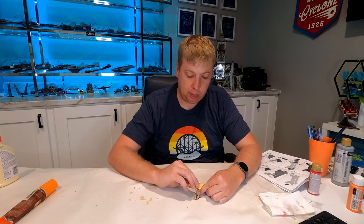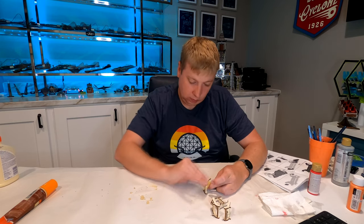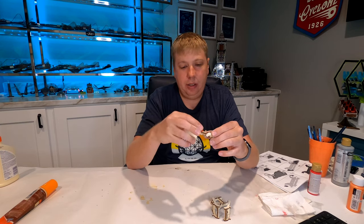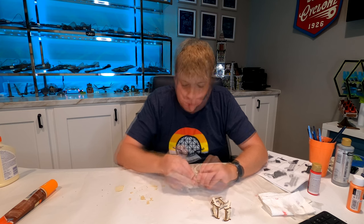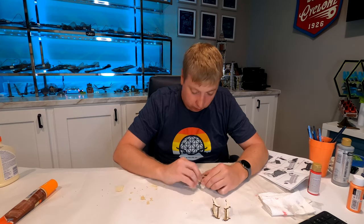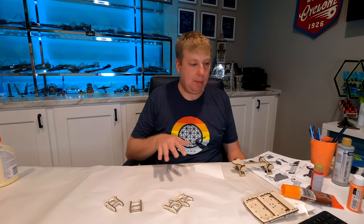Now we can move back to the lap bars. We're just going to sand where we put the putty, just to make it super smooth. In addition to sanding the putty areas, I'm also going to sand a few other areas — like on the tops of the lap bars and the shin guard — just a little bit on the edges to make them more rounded, like what you'd actually see on the coaster. There we have all four lap bars sanded down.